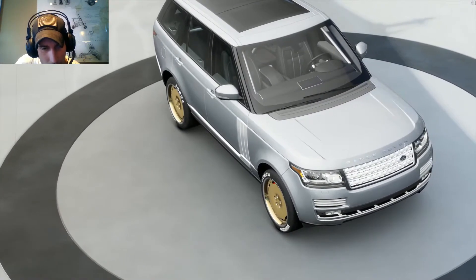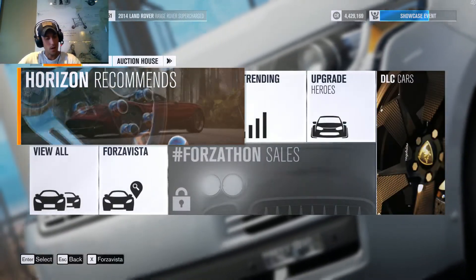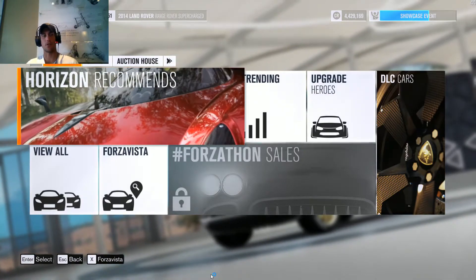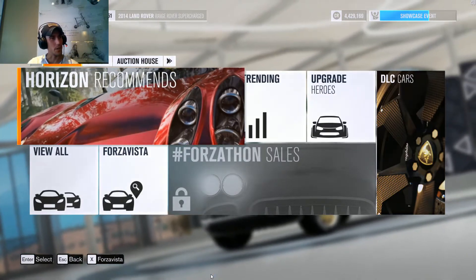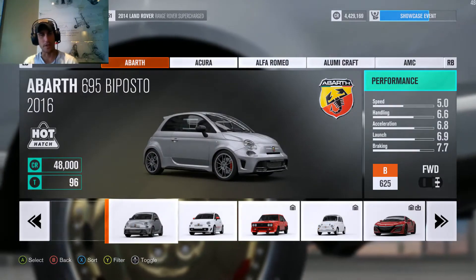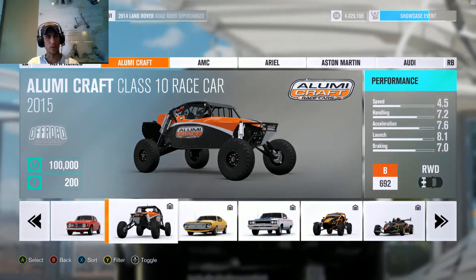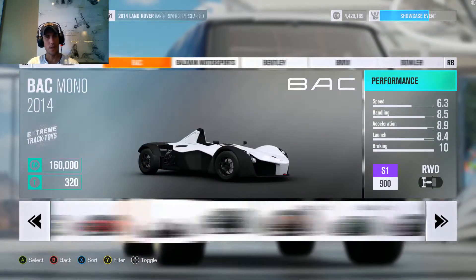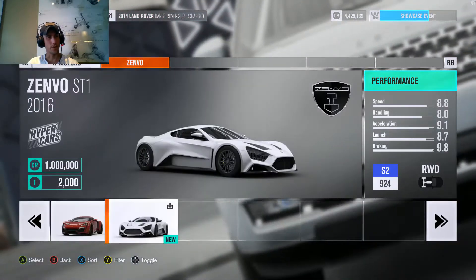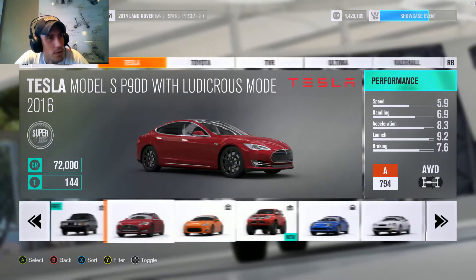Okay everybody, so today we are actually going to be doing a video that I was asked to put together. We're going to be building a Dodge Demon, so I hope you all enjoy this. It's going to be kind of fun and we're going to do the build, and then after that I'll make a video or two of others actually using this thing.